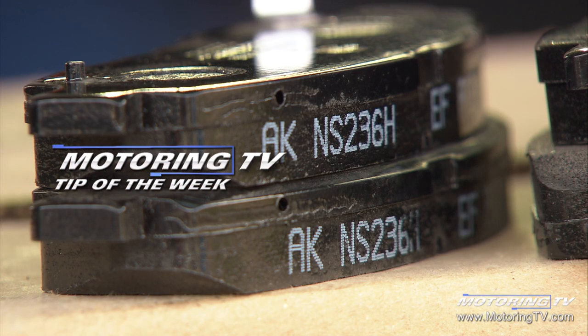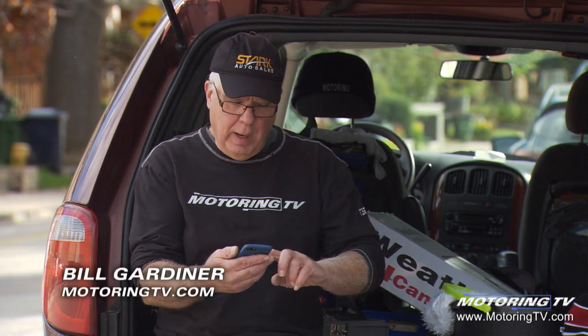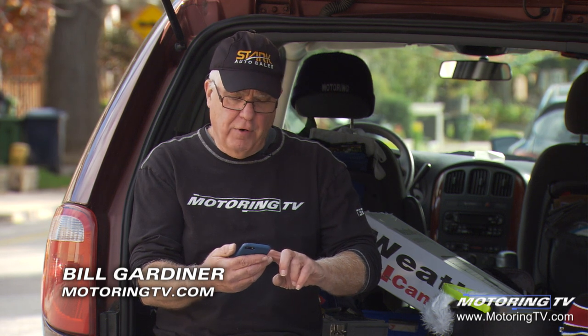Our motoring tip of the week concerns brake squeal and it comes from one of our Facebook followers, Brandon Boven. Brandon says he's changed the brakes and calipers on his wife's older Mercedes and he's got a squeal worse than before, even with his new parts.